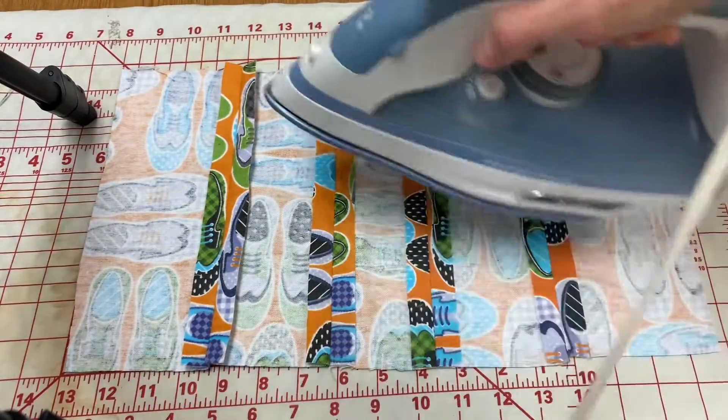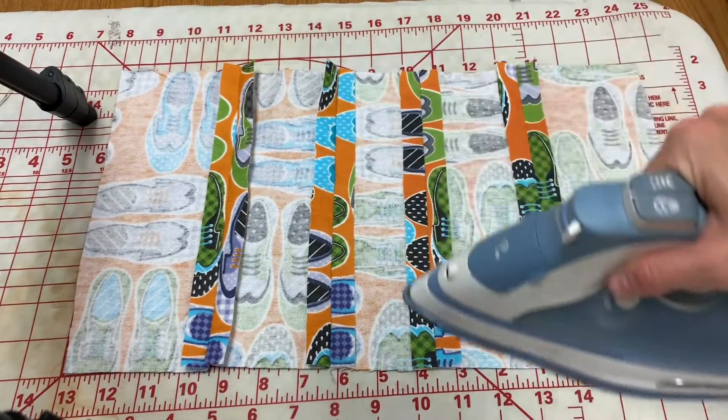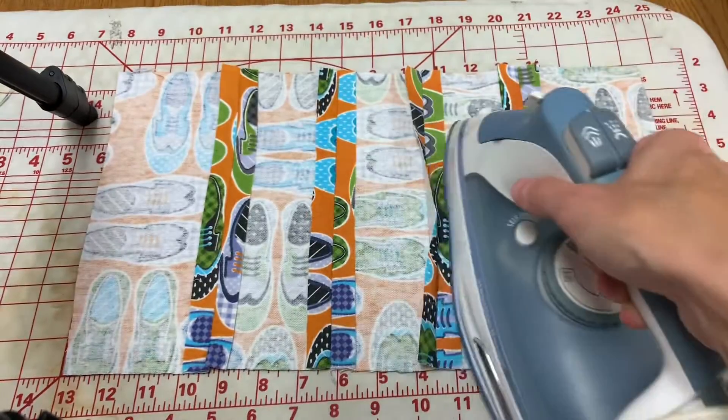Once you're done, then you can push the iron all the way flat and smooth out any wrinkles over the entire pillow front or back.